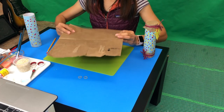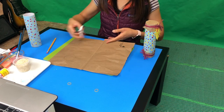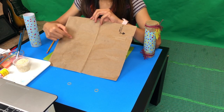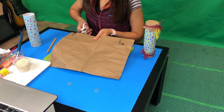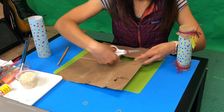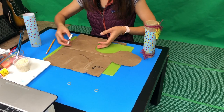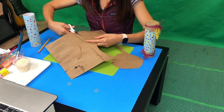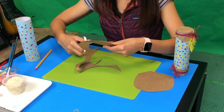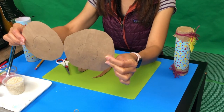I got two circles. When we are cutting, we do not cut the dead circle — we have to cut around and make it bigger. I'm going to make it bigger. You need two circles, and I've got two circles. Two.